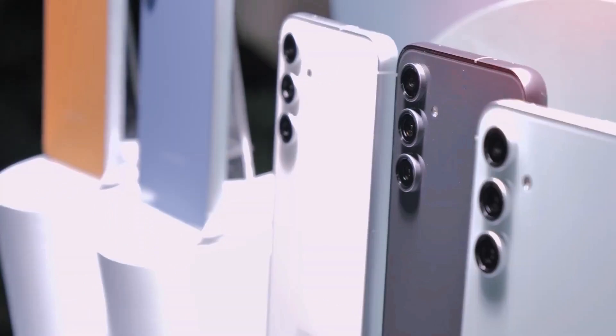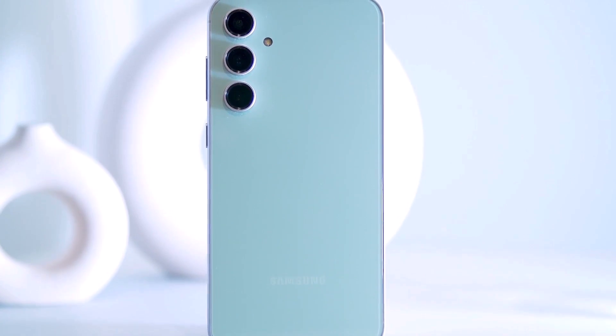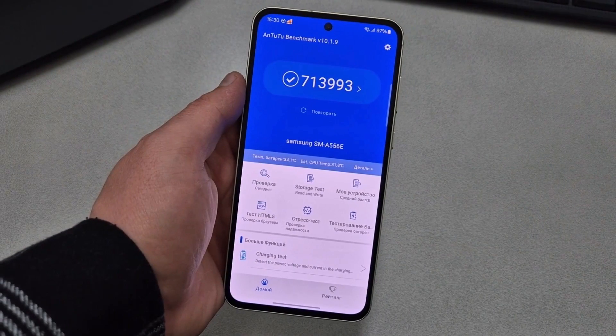Overall, the device delivers commendable performance. In the Antutu benchmark, the Exynos 1480 processor garnered 713,993 points, reflecting a notable 20.4% boost from the previous iteration.